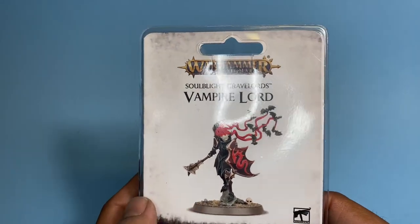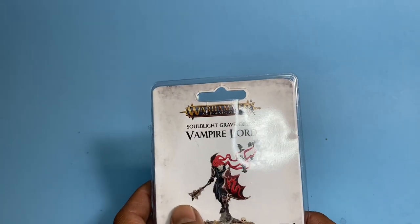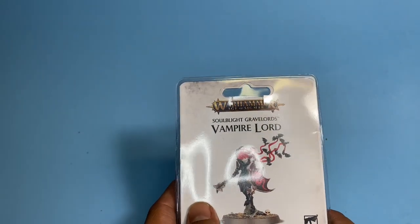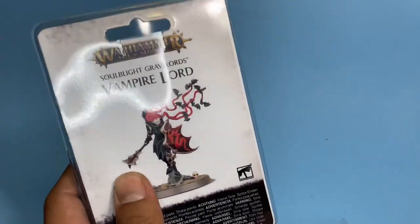What is up, players? It's Warboss Tay back up in this mug. Let's take a look at the Soulblight's... heh, heh, heh, that's Soulblight's Grandpa. I mixed up Gravelords and Vampire. Soulblight Gravelords Vampire Lord. These names!